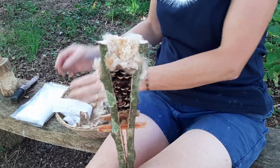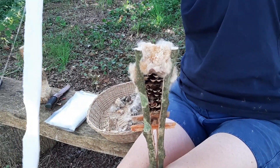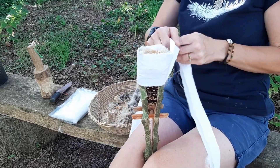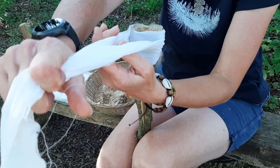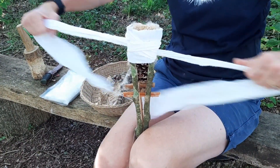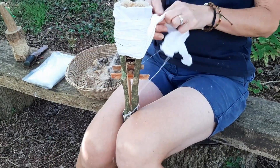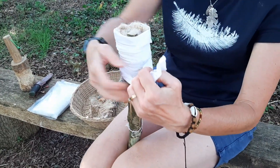The next bit is optional — you may or may not want to add some cotton rag. The rag works for two things: it helps to hold your torch together and stop all the seed heads falling out, and it also helps to absorb some of the wax and pine resin mixture. I just started in the middle, going round folding it over, then back round, and then I'm just going to tie it off.